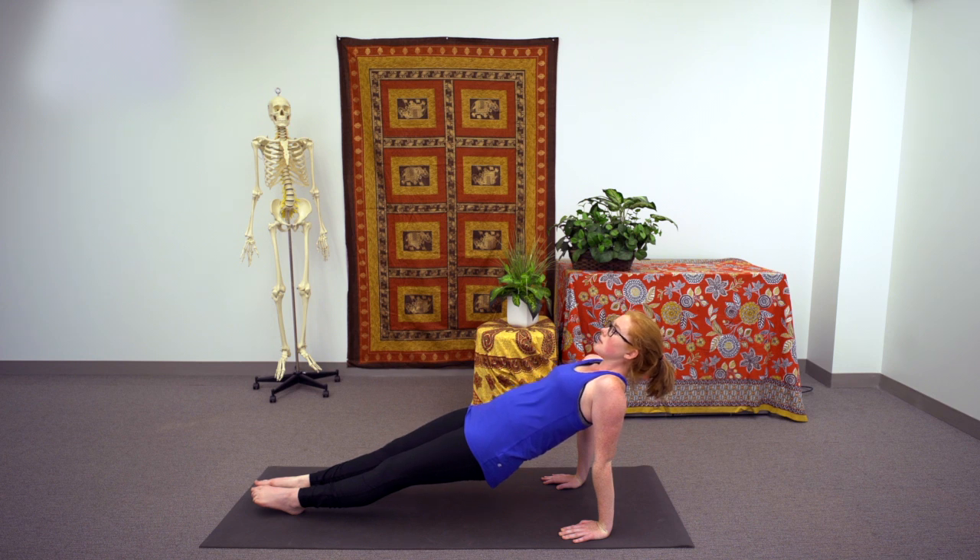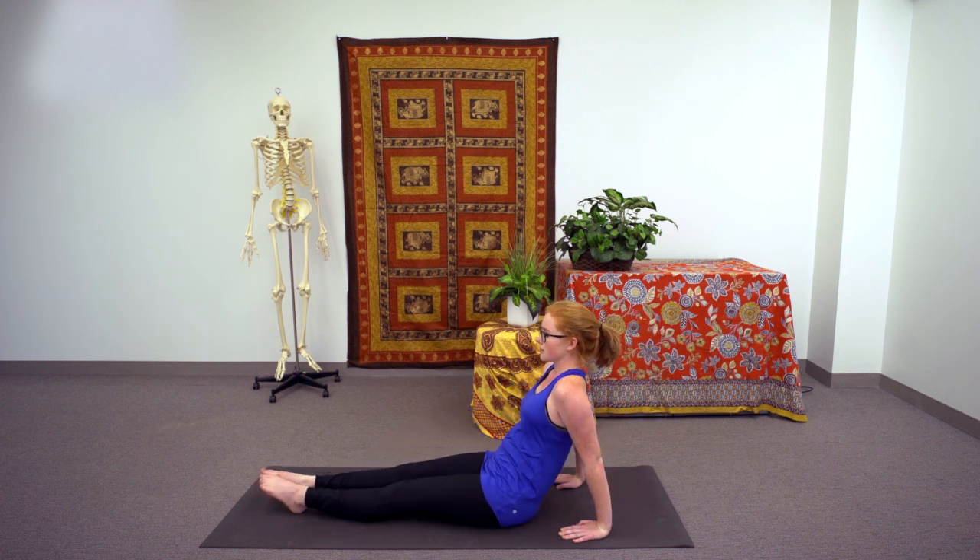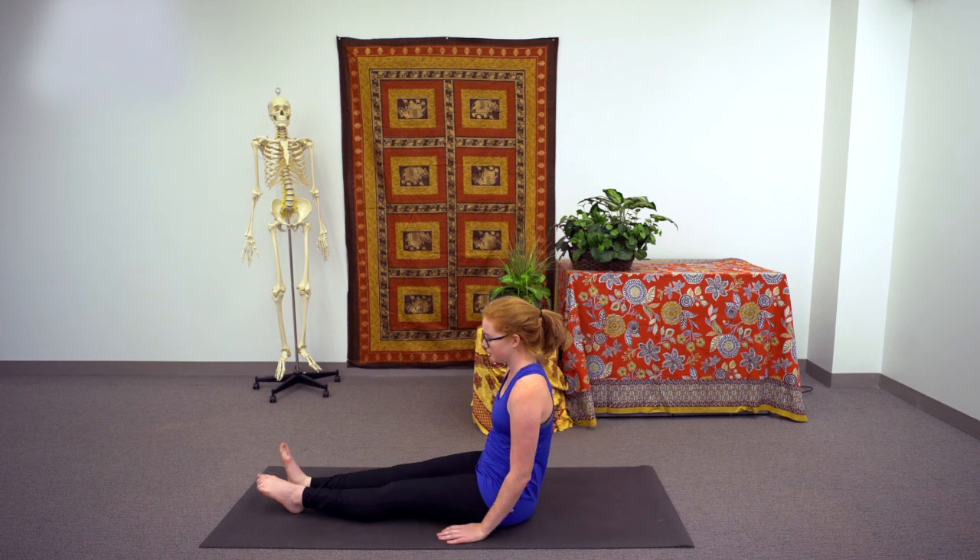Continue to breathe through the pose. With the next inhale, lifting, lengthening a little bit higher, and exhale, setting the hips back down onto the ground, walking the hands back to their neutral position.